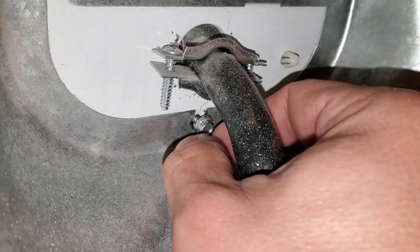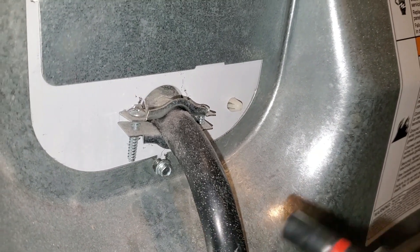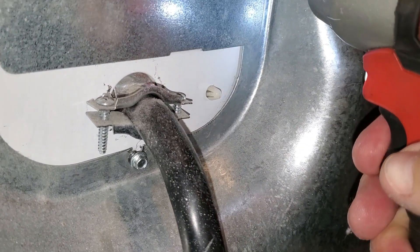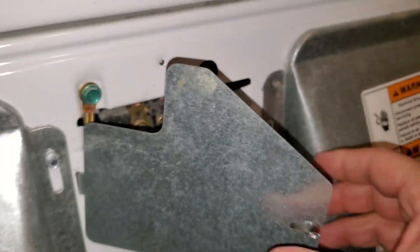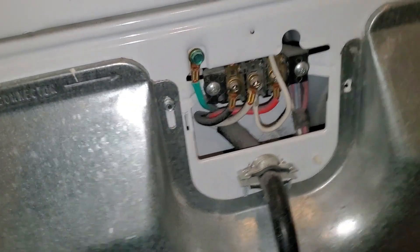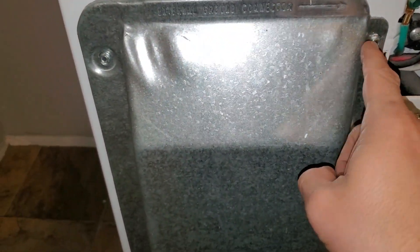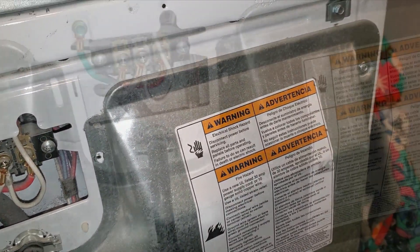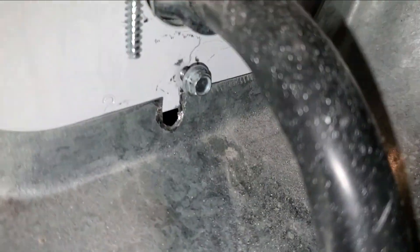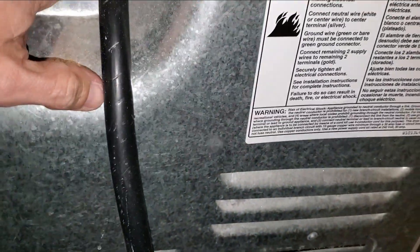I just loosen this one up — I usually leave this one loose and then remove the rest of them. The reason being is that one is slotted; it helps you align things when you put it back together, so I usually just leave that one in there. This here is a door that covers up all the electrical connections, so I'm basically going to go around and remove all these screws all the way around. All the screws are out — you just take this, slide it down off of that, and then wiggle it around a little bit.